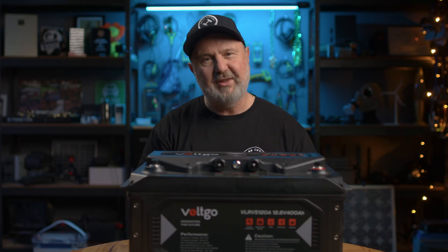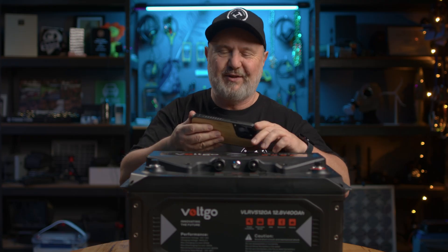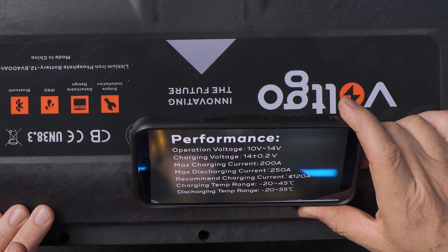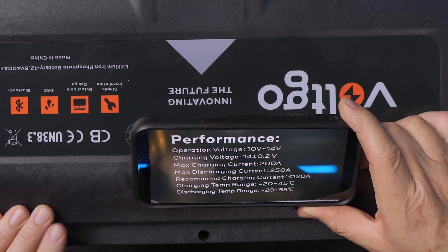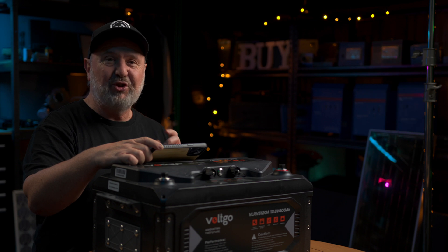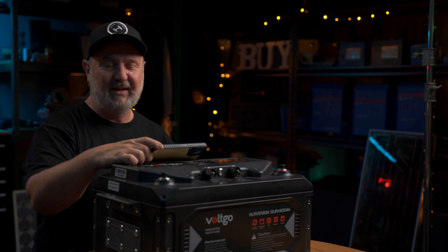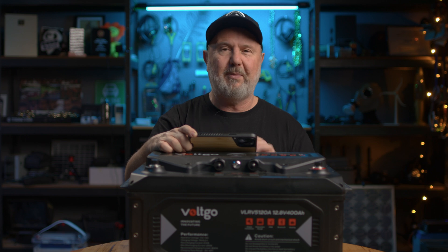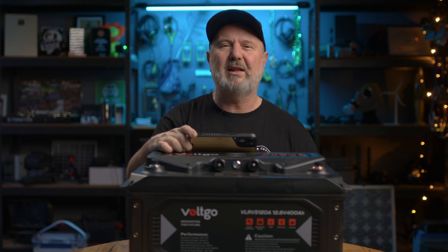Let's look at the specs on the side of this unit. The operational voltage range is from 10 to 14 volts. The maximum charge voltage is 14 volts plus or minus 0.2 of a volt. The maximum charging current is an enormous 200 amps, and the maximum discharging current is 250 amps. Those are maximums — the recommended charging current is about 120 amps or a little bit less.